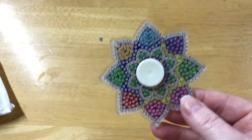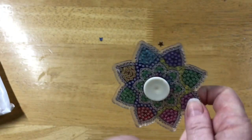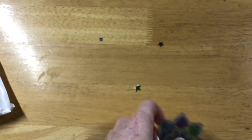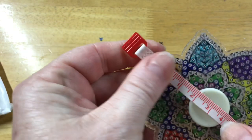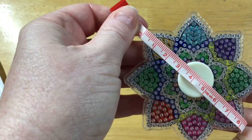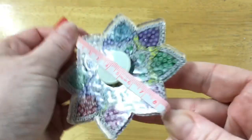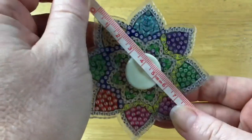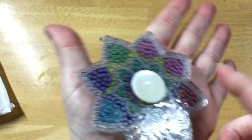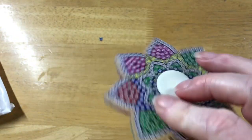These are quite big as well, so I'll just quickly measure that. It's about nearly eight and a half centimeters wide, so they're a good size. Cool spinner, eh?